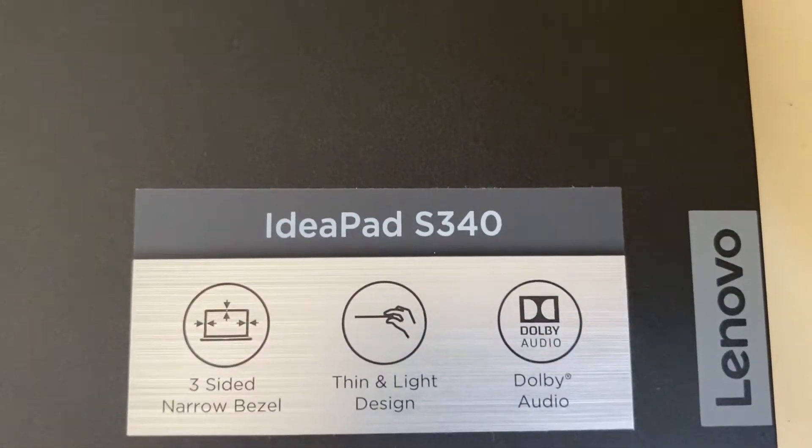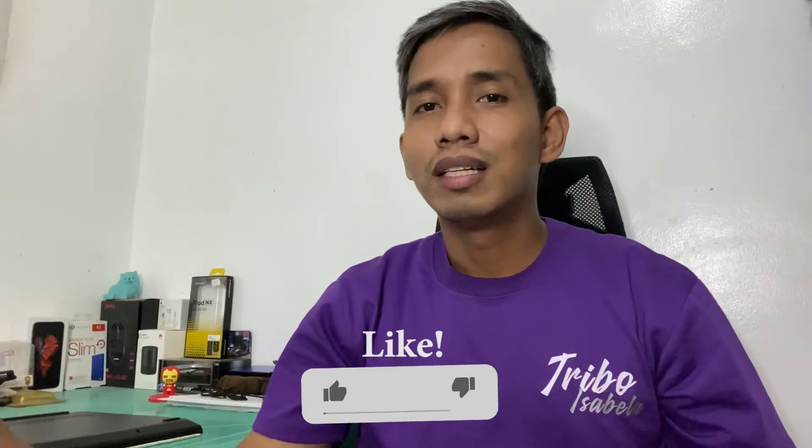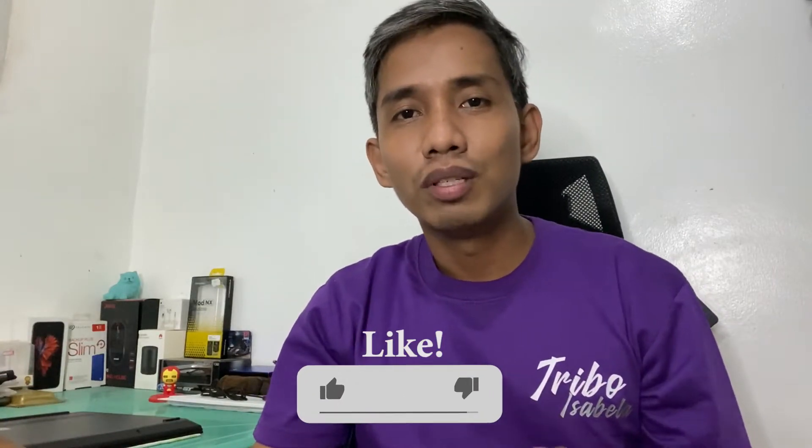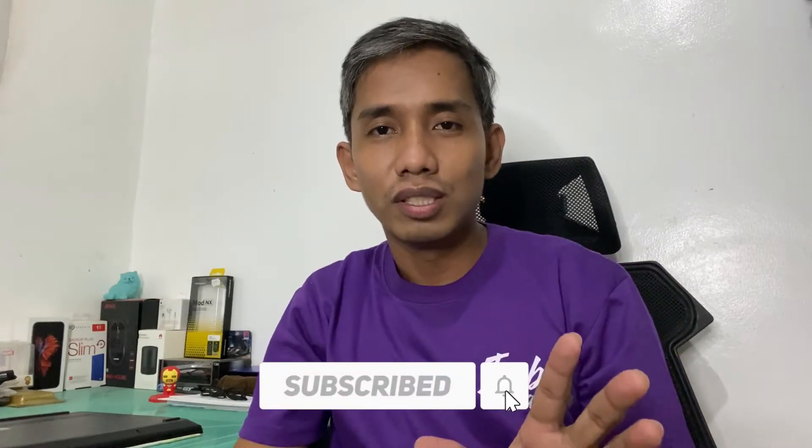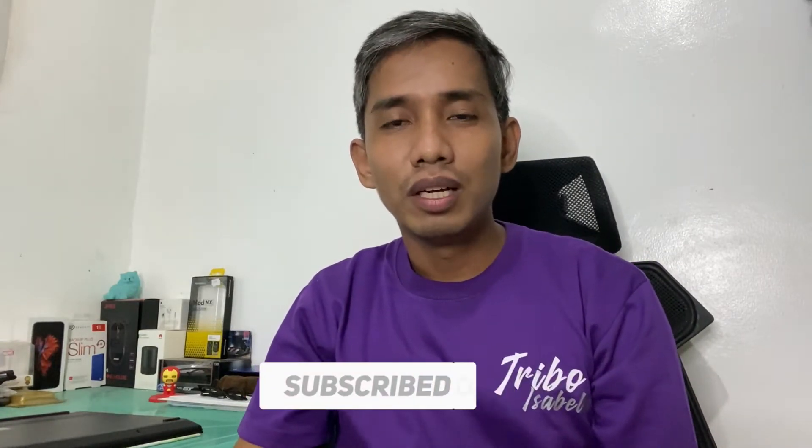Hey everyone, welcome back to Edge Tech Talk. My name is Edison, and it's been a while since our last video. Today we're going to do a RAM upgrade to my Lenovo IdeaPad S340 laptop — we're adding an additional 4 gigabytes of RAM. Before we do that, make sure you like this video, click the subscribe button, and hit the notification bell so you'll be the first to be notified of new and upcoming videos. Without further ado, let's upgrade this laptop.